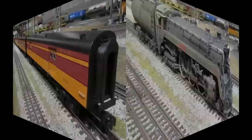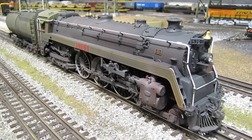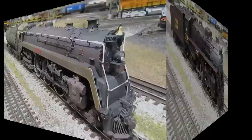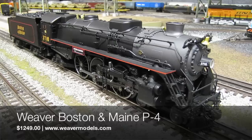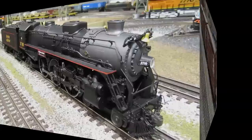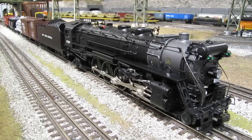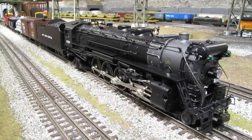I've got a few items from Weaver Models, starting with this Canadian National K5A that I just picked up. It's a beautiful engine and I had Weaver weatherize it at the factory — I'll be doing a review in the next few weeks. I also have this really gorgeous Boston and Maine P4 from Weaver Models with a great whistle sound, and I'll be doing a review on that pretty soon. I also picked up a few Seaboard Coastline boxcars from Weaver — nice cars but I won't be doing a review on those. Back in the Lionel corner, here's the new Lionel New York Central water level freight set — consisting of the Mohawk steam engine, three freight cars, and a caboose. The whistle is outstanding and I'll try to get a review out in the next two or three weeks.